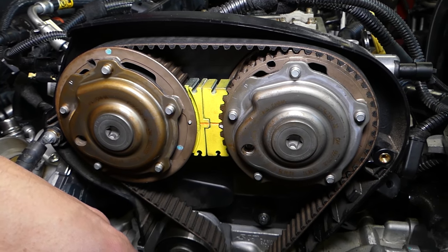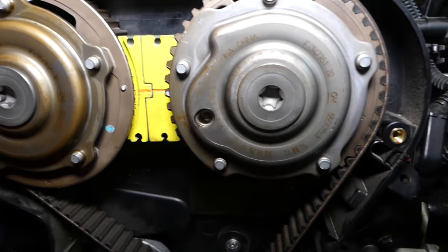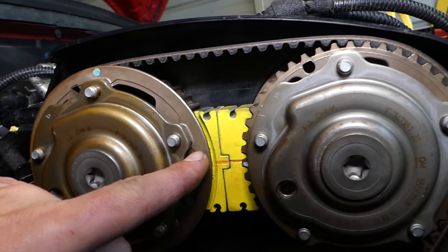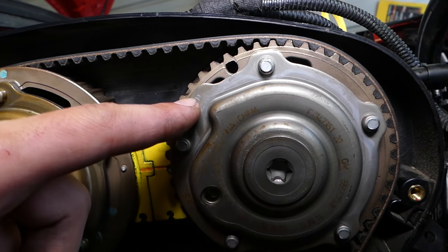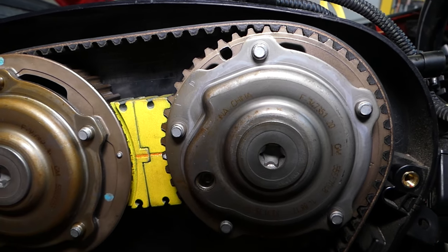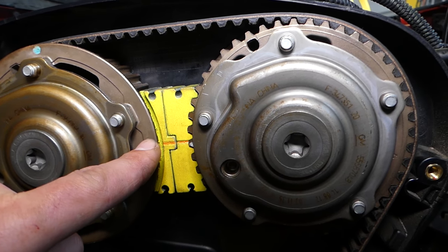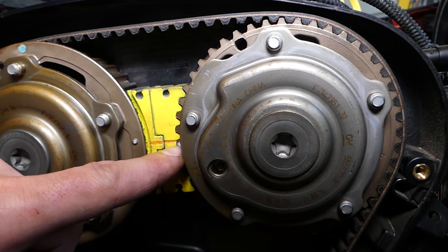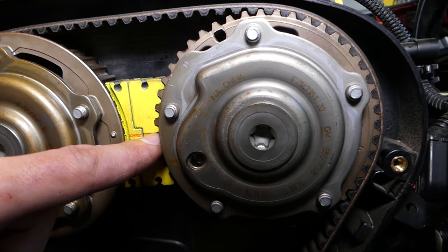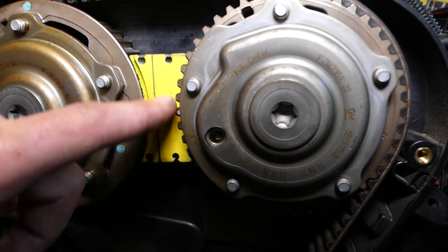If it's a little bit noisy I apologize, it's because of the rain. Now let me show you how you need to install it with the engine at TDC. This is the intake camshaft gear, and this is the exhaust camshaft gear. Right here, that tooth and this tooth need to be almost matching — you can see this one has a dot that's sticking out and this is a dot that's punched in. We painted them white so you can see them.